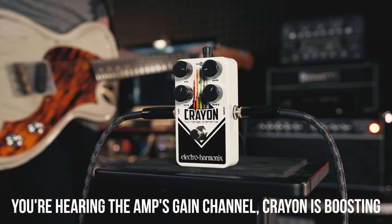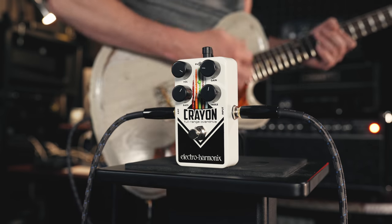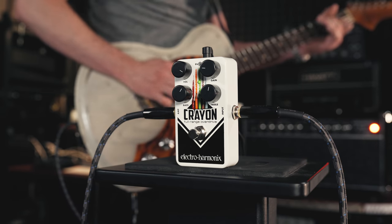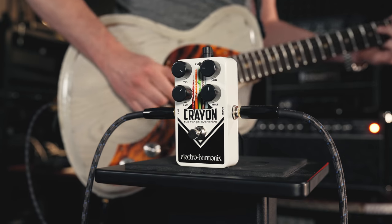If you're after that Tube Screamer sort of thing, the Crayon isn't a Tube Screamer but it can do those kinds of sounds. I would go with this over just about any Tube Screamer out there because it's more versatile, sounds better in my opinion, and works with a wider variety of guitars and amps than your normal Tube Screamer circuit — Plumes excluded. There's plenty of gain on tap, it cleans up really well, it can be a clean boost, an amp-in-a-box, or a light to medium gain overdrive. Crayon's worth checking out.